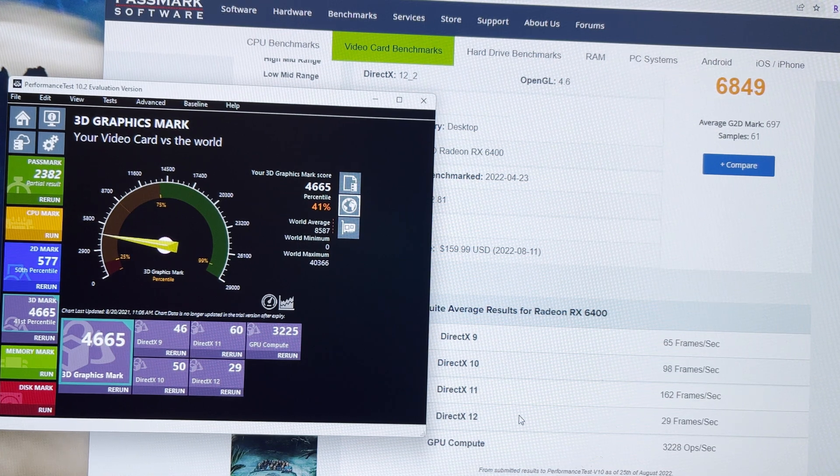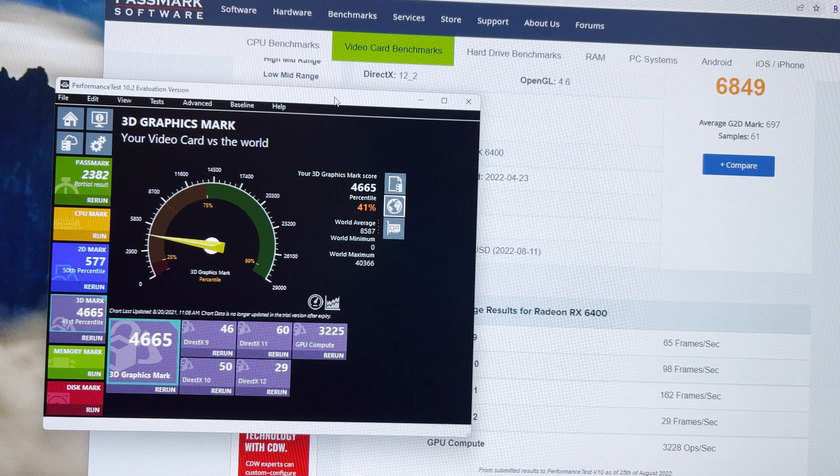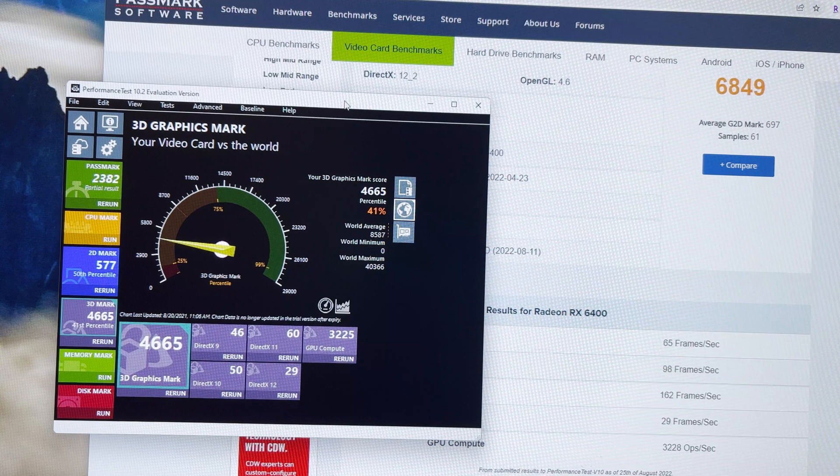The RX 6400 is $20 more, if that matters for a graphics card. But overall, for my purposes, for $140, the Arc A380 will be sufficient.